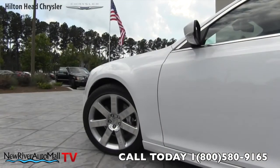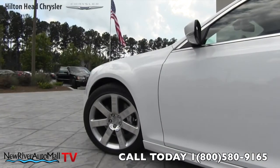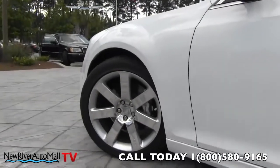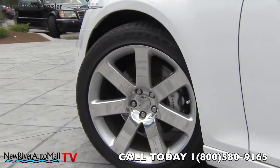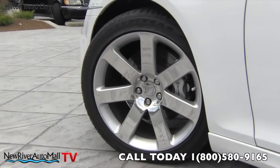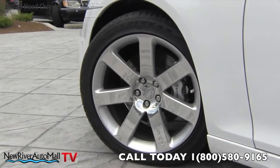The Chrysler 300 SRT8 comes with a set of Goodyear Eagle tires — 245/45 series on a 20-inch polished aluminum alloy wheel — with the big brake upgrade featuring Brembo brakes.